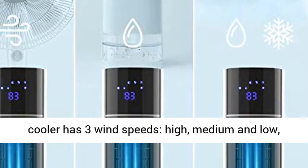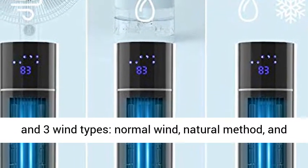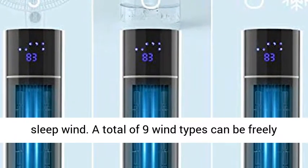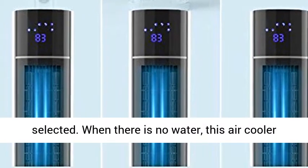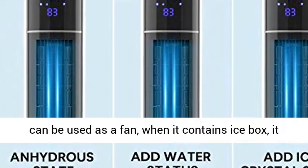9 Wind Type and 3 Functions: This evaporative air cooler has 3 wind speeds — high, medium, and low — and 3 wind types: normal wind, natural method, and sleep wind. A total of 9 wind types can be freely selected. When there is no water, this air cooler can be used as a fan.